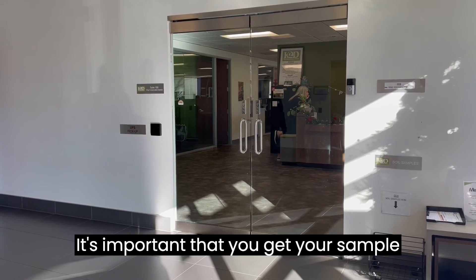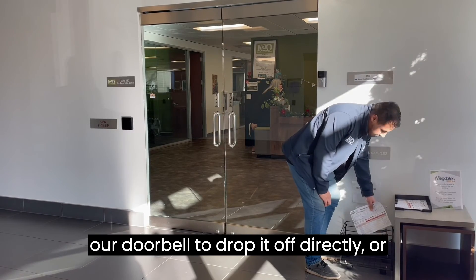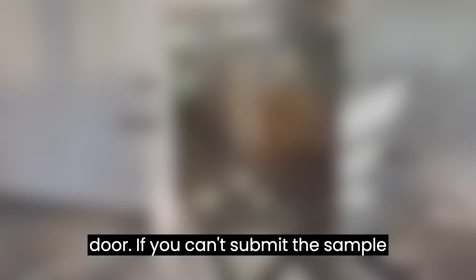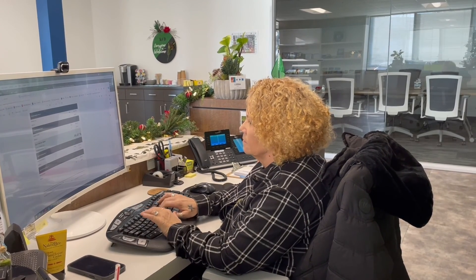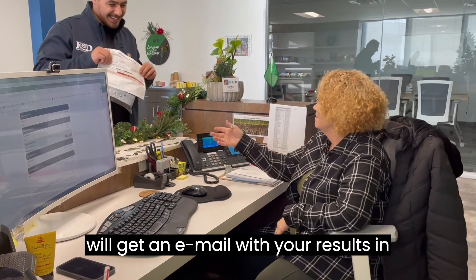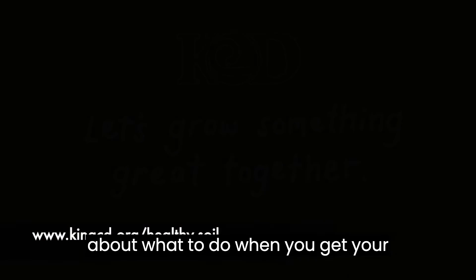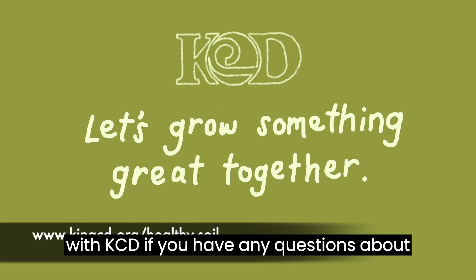It's important that you get your sample to the KCD office or in the mail the same day that you take it. You can ring our doorbell to drop it off directly, or if no one is there you can leave it in the designated spot outside our office door. If you can't submit the sample that day, put it in the refrigerator until you mail it or drop it off. KCD staff will make sure your soil sample is sent off to the lab right away. You will get an email with your results in about three weeks. Check out our soil sampling page for more information about what to do when you get your results, and you can always get in touch with KCD if you have any questions about your soil test.